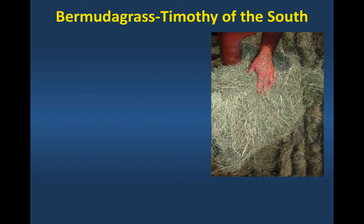I want to talk just briefly — and Les is going to talk in a lot more detail about Bermudagrass this afternoon — but Bermudagrass can make a pretty nice quality hay, and it also can be good for grazing in this part of the country too. It's well adapted to transition states like Kentucky, Virginia, and Maryland.